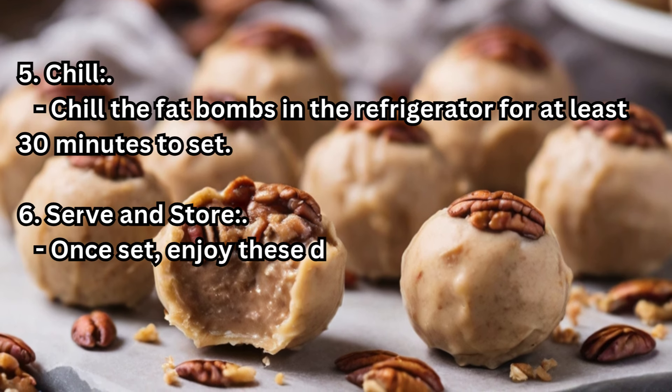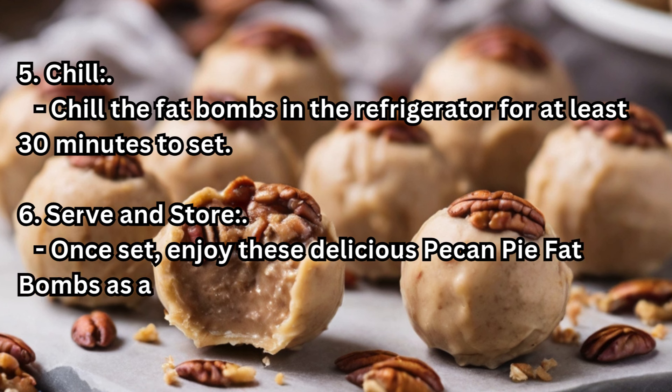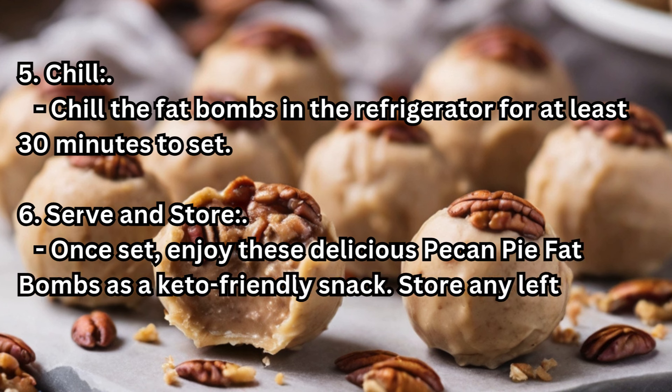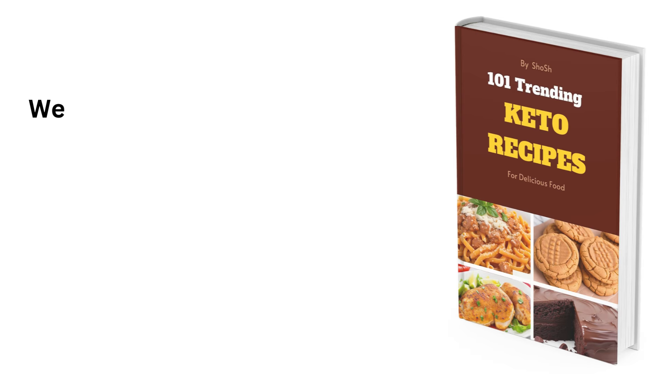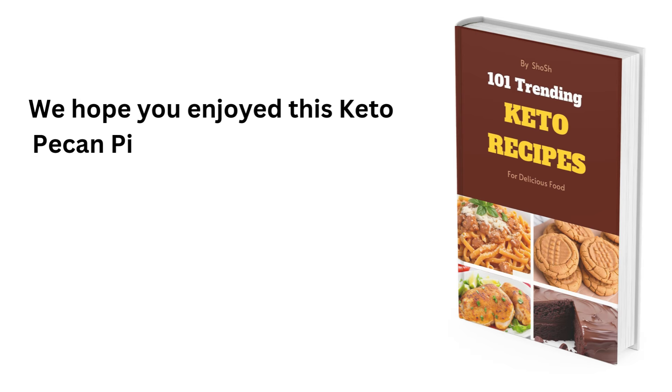Step 6 – Serve and store: Once set, enjoy these delicious pecan pie fat bombs as a keto-friendly snack. Store any leftovers in an airtight container in the refrigerator. We hope you enjoyed this keto pecan pie fat bombs recipe.